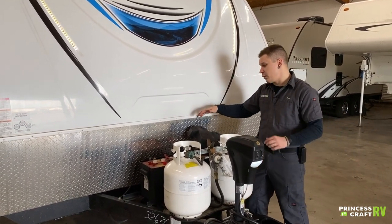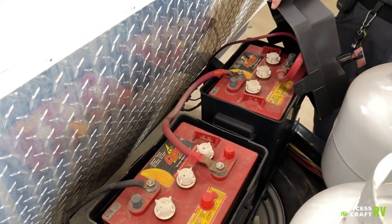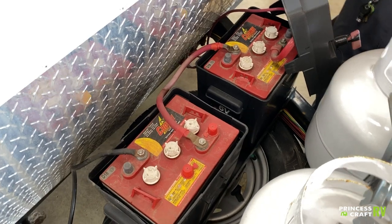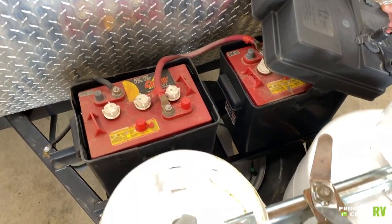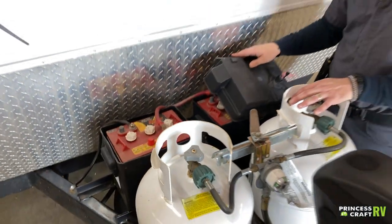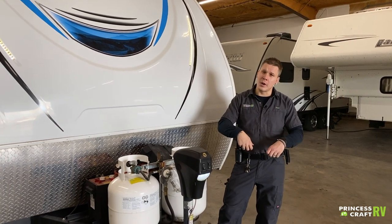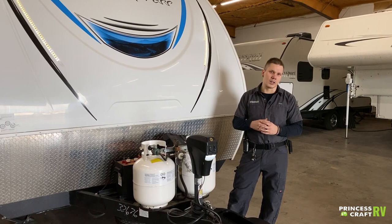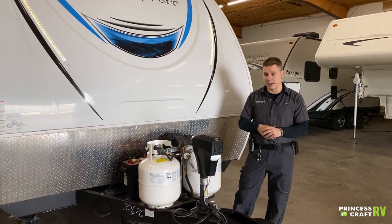Coming back here to the battery compartment — these aren't going to be the batteries on the unit when you pick it up; we're going to switch these out with some brand new Interstate deep cycle batteries. One thing you will need to do with those new batteries is maintain the water level. You'll have some vent panels — two or three times a year, pull those vent panels up and refill with distilled water as necessary. There is a clear marked water line, and the goal is to maintain that water level.